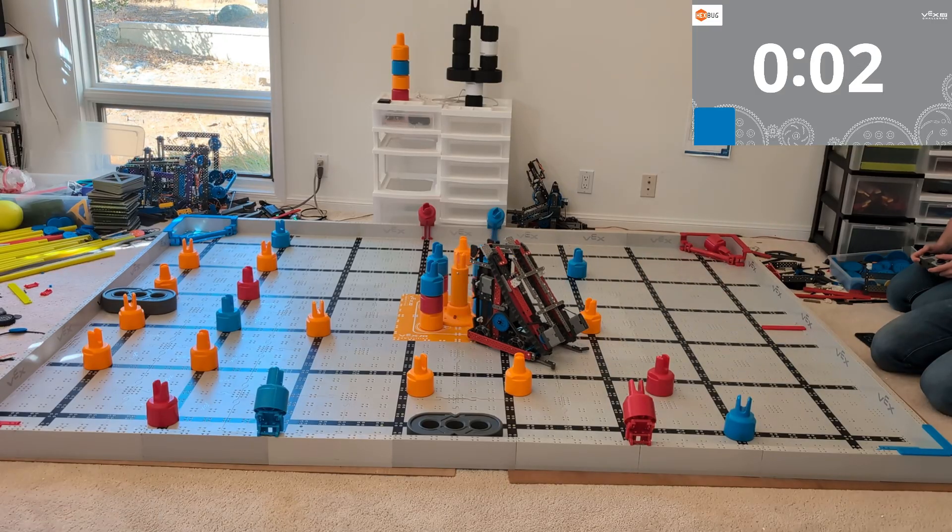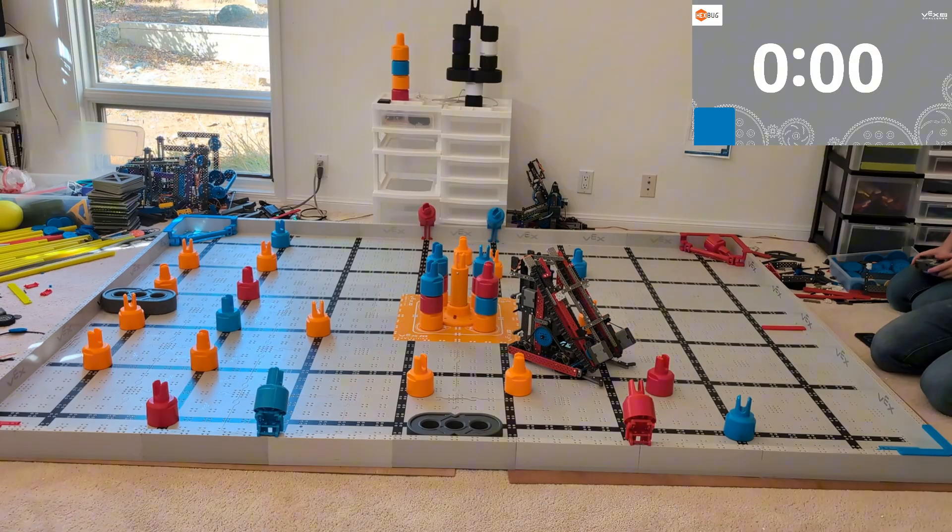Other than that, thank you so much for watching. Go ahead and like and subscribe, and I cannot wait to see what you build. I'll see you next time. Bye.